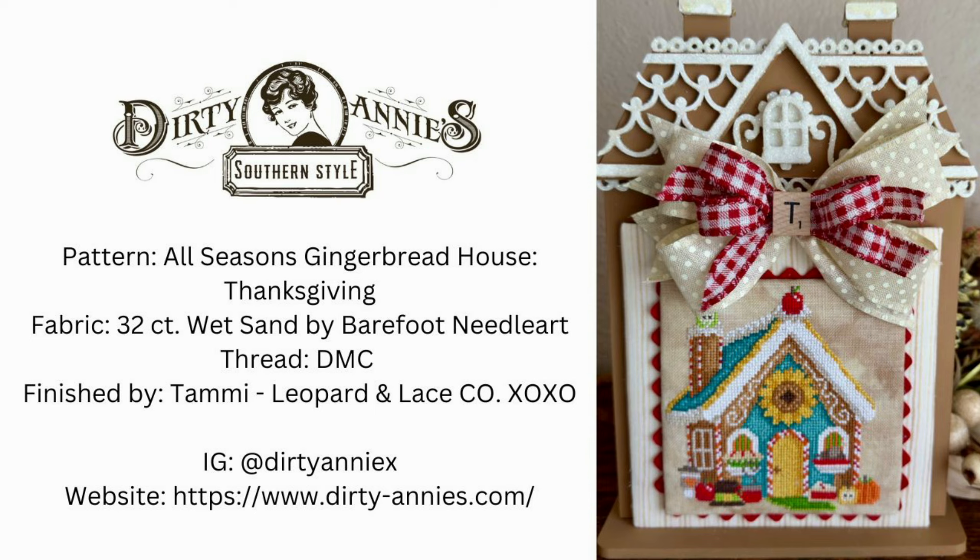Next up we have Annie again — Dirty Annie. She designed the Thanksgiving house and she used Wet Sand from Barefoot Needle Arts for her fabric and all DMC. This is just beautiful with all the fall colors, the sunflower, and all the elements you think of for the fall and Thanksgiving season.